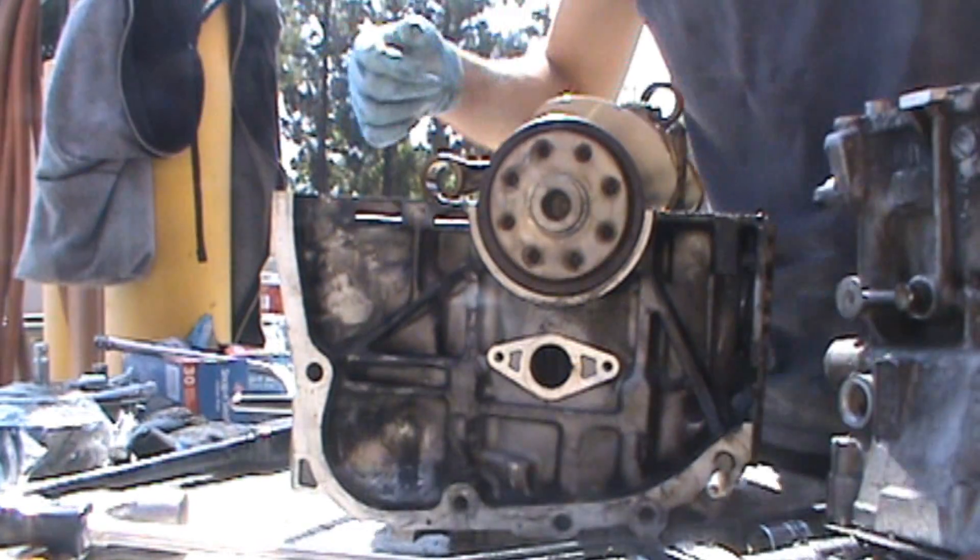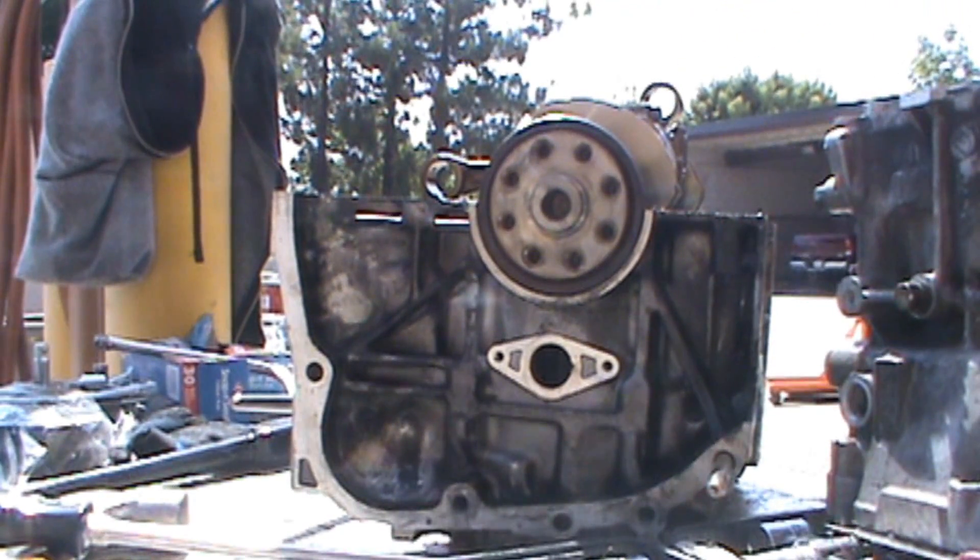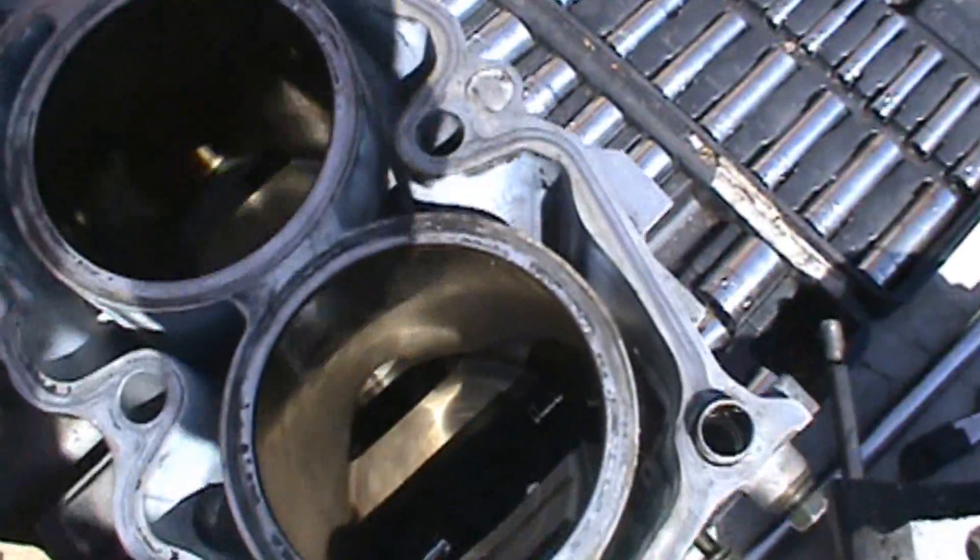And it's off. That's one half of the block, there's the other. It came off pretty easy — a little prying and stuff.